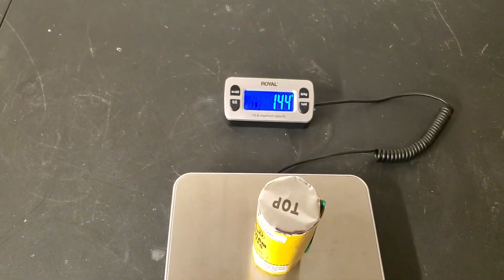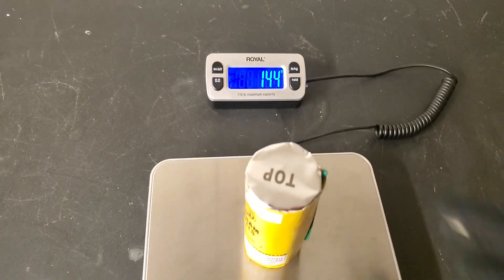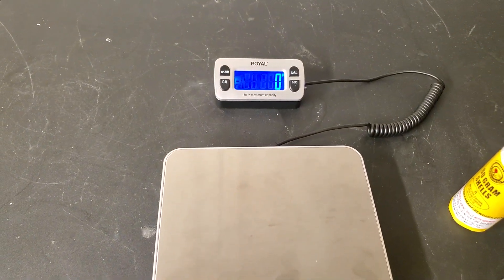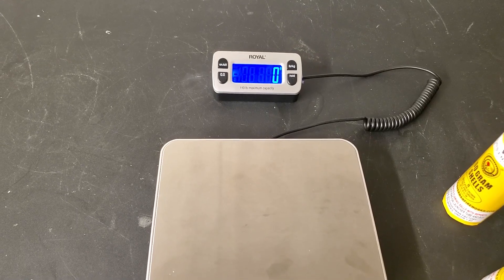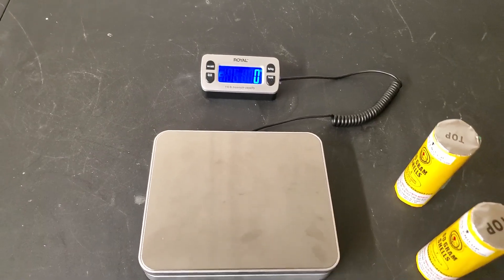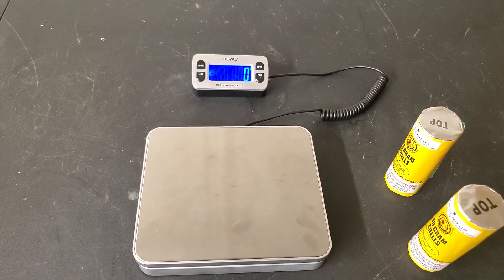That's actually a pretty decent weight for these shells. Considering how well they perform, I'm pretty sure these are loaded as close as you can get to the 60-gram limit. That's my guess. Alright, that's pretty much it — hope you guys enjoy this demo and let me know what you think.